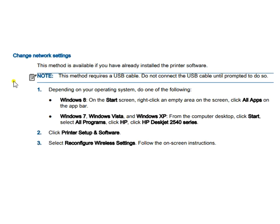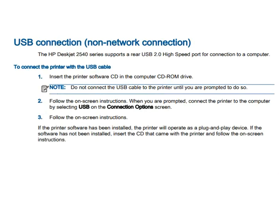You can also change network settings. This method is available if you have already installed the printer software. Follow the on-screen instructions — you can refer to the video screen for details. Now let's move to the next section: USB connection.